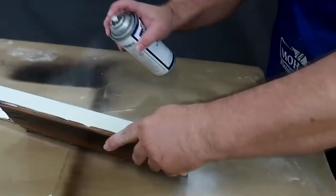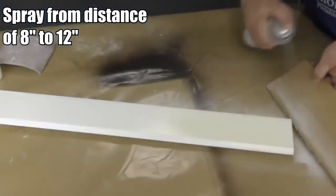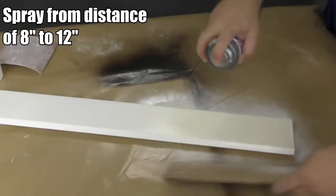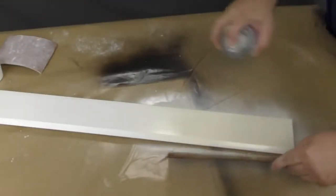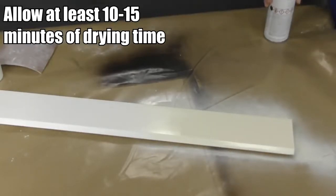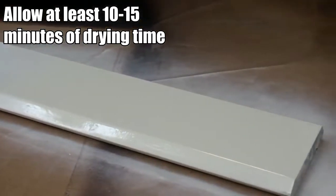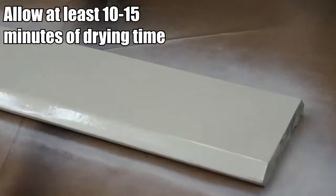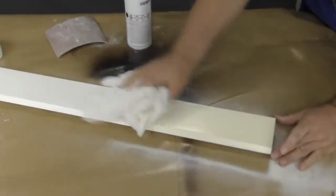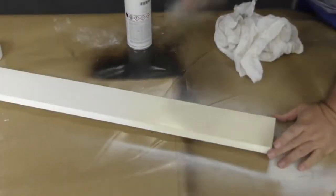If necessary, shield any adjacent areas from overspray, then apply the product from a distance of 8 to 12 inches in smooth sweeping motions. Wait 10 to 15 minutes before applying the next coat. It generally takes two coats to achieve a color match, but you can add more coats for additional durability.